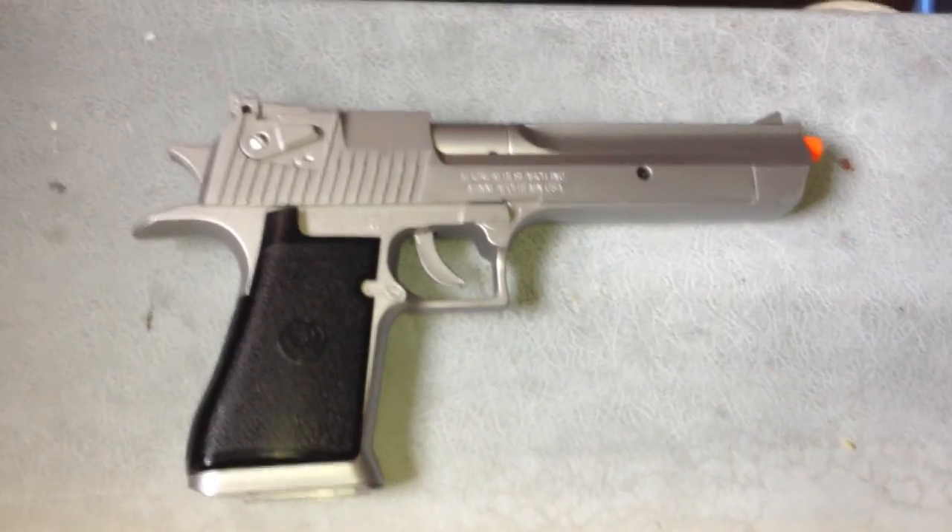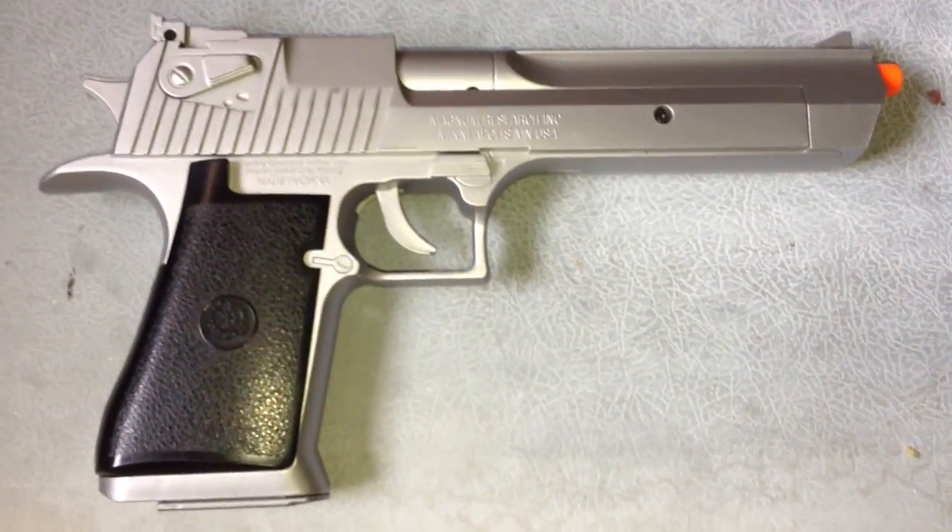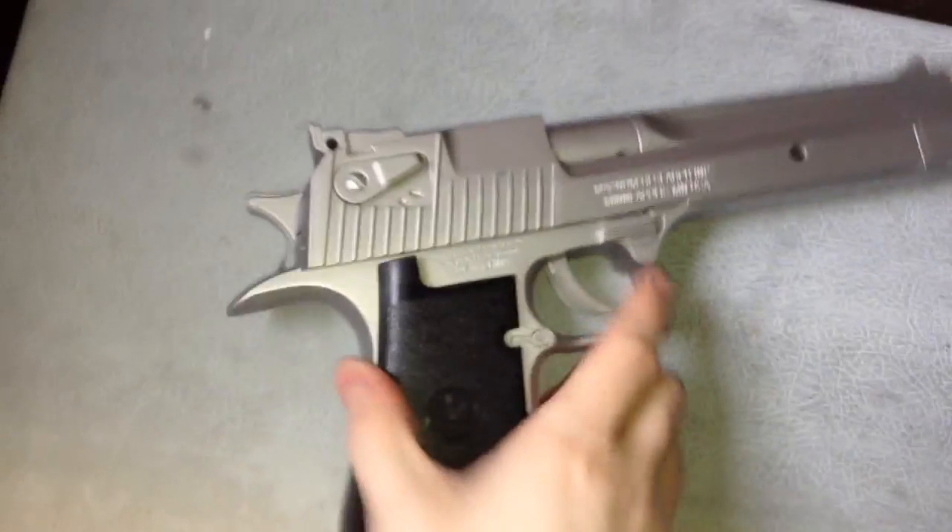The gun itself is all plastic, which sadly is a bit of a downside. It looks awesome and I like just holding it in my hand — it feels like a real Desert Eagle if it were metal. But that's alright, it doesn't really bother me. I use 0.20 gram BBs and overall it's fine.